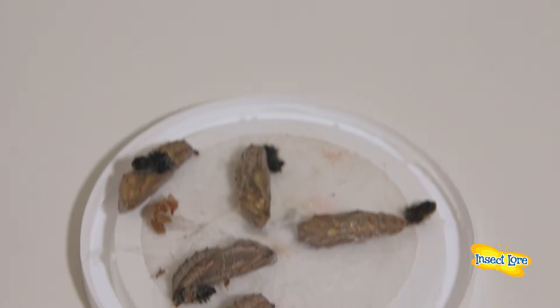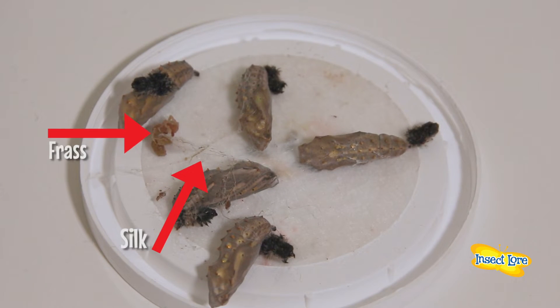If the silk and frass is not removed, your butterflies may become entangled by the silk when they emerge from the chrysalids, so don't miss this important step.